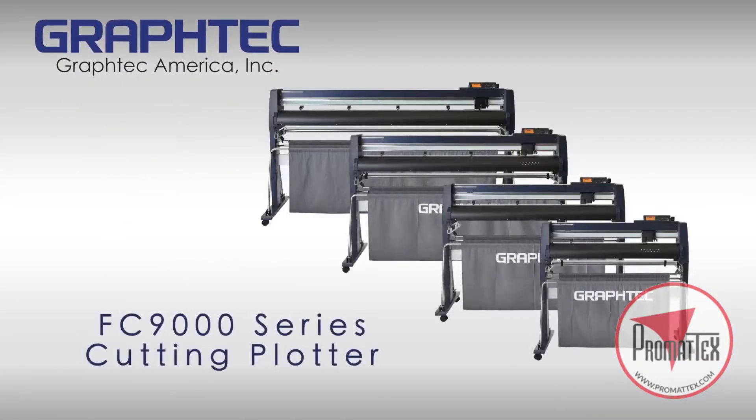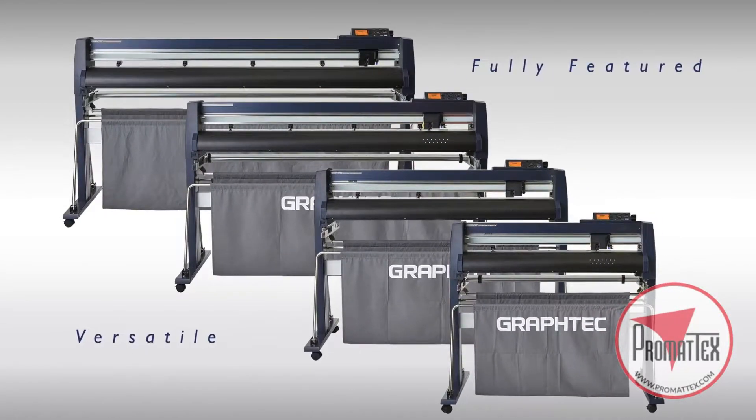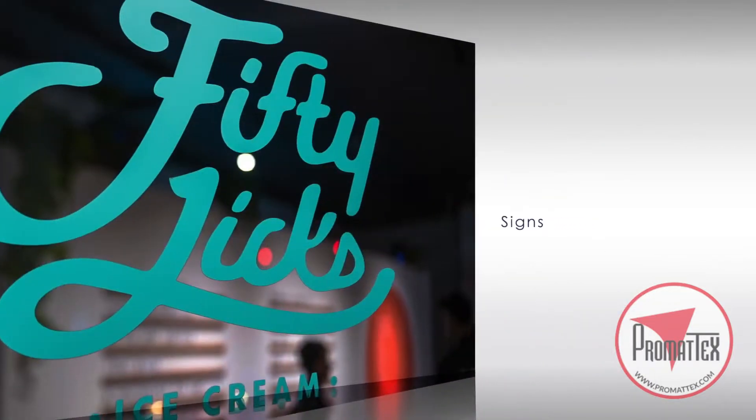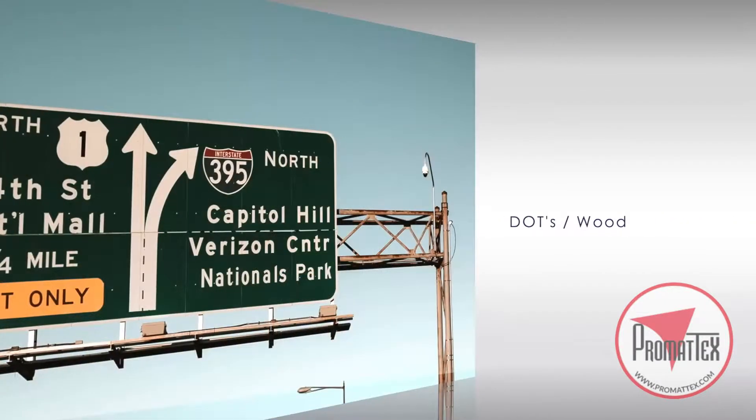GravTech America introduces the FC9000 Series High Performance Roll Feed Cutting Plotter, a full-featured versatile cutting plotter suited for sign making, decals and labels, garment, the automotive aftermarket, and more.